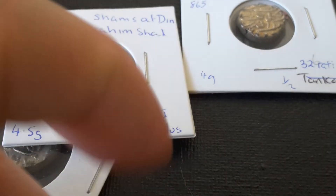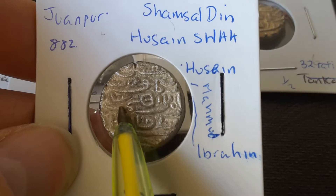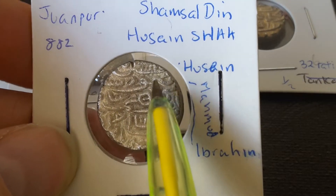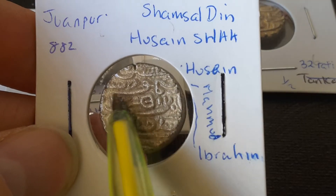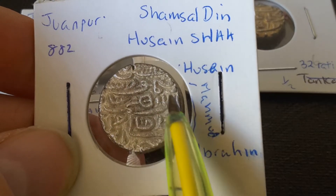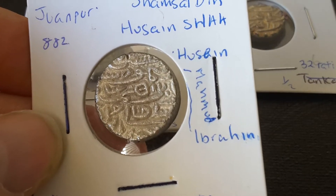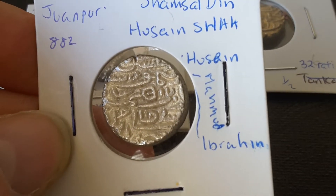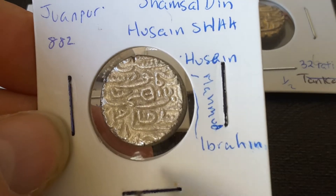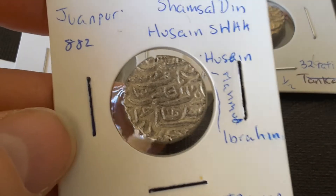If we take another one of Husayn Shah and Ibrahim here as well, this one says Husayn, son of Muhammad, son of Ibrahim. Of course there are only three rulers — it only lasted about 100 years, so it was a pretty short sultanate. And that's how you can tell this is actually a Jaunpur coin.